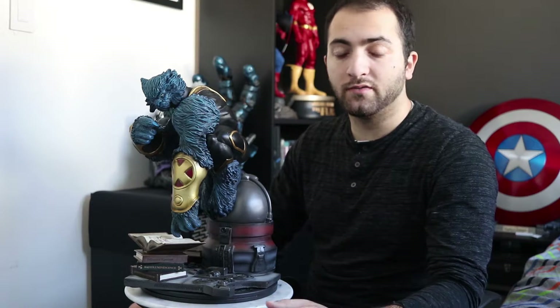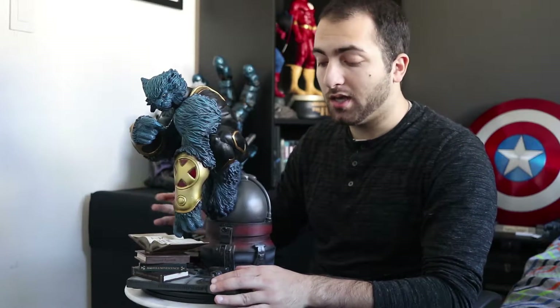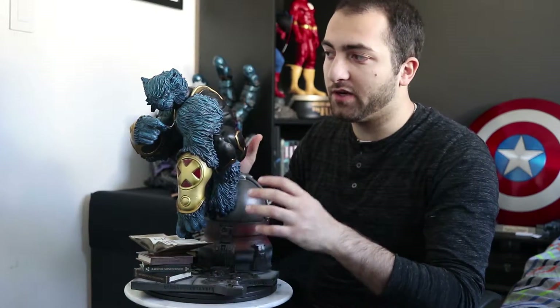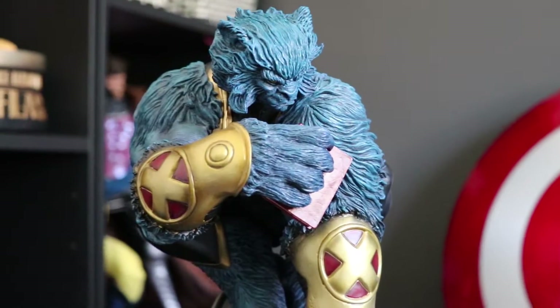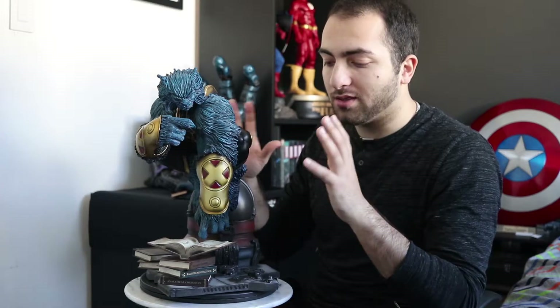Starting with the positives, I think the biggest selling point of this piece is the design. Just looking at the statue, you can see that it's very unique — it doesn't have a stance pose like a museum pose, but it also doesn't have an action pose. At the same time, it has a very gentle look to it. You can tell this is a quiet, dormant guy, and yet he looks so big and ferocious. They really did a good job capturing Hank McCoy as the Beast. The design is the biggest selling point of this piece — it's the reason I bought it.